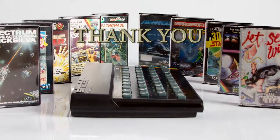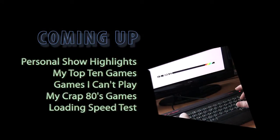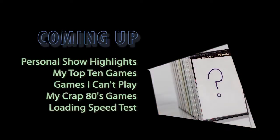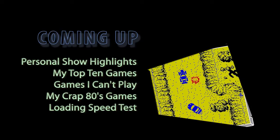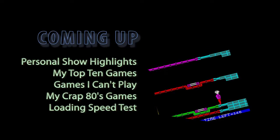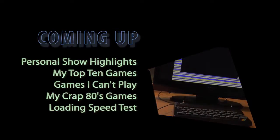So what do we have in this special episode? We look back at the show and find out my favourite moments, I take you through my top 10 favourite games, I review some games that I just can't play, I let you laugh at my crap basic games from the early 80s, and finally we have a game load speed test across multiple hardware devices.